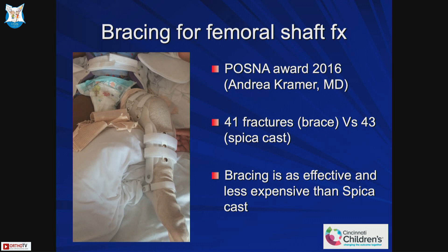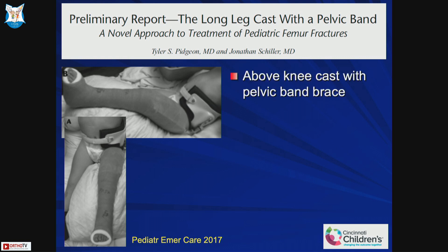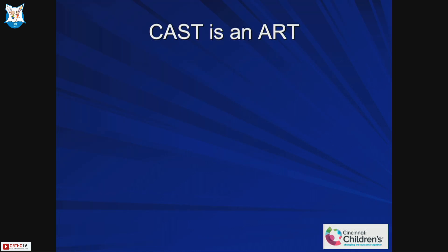Similarly, you can do a combination approach — a long leg cast for the leg and a brace for the pelvic part. All of these strategies are trying to avoid taking the patient to the OR. With a hip spica it is better to sedate the patient, but otherwise the pelvic brace component can work as well.